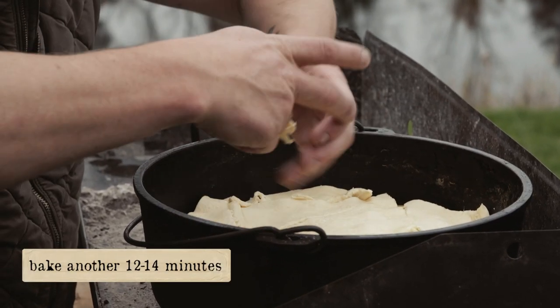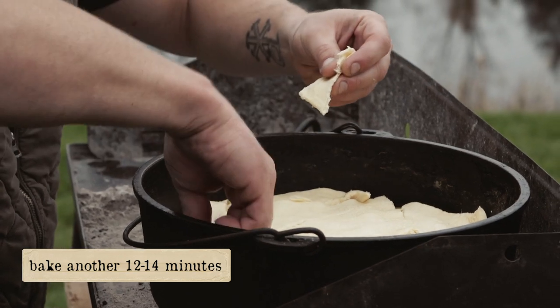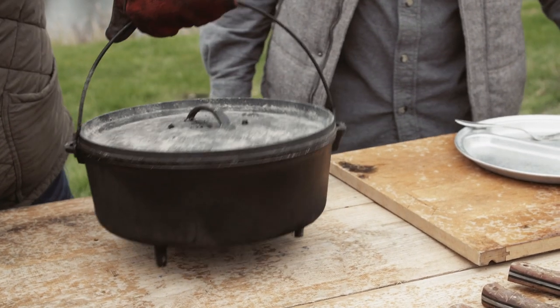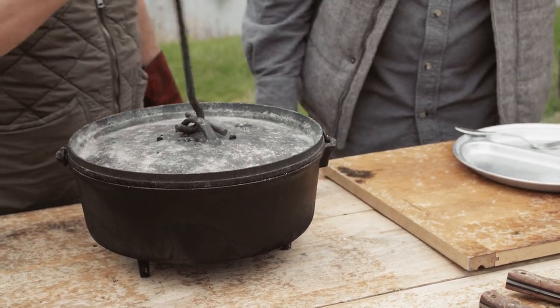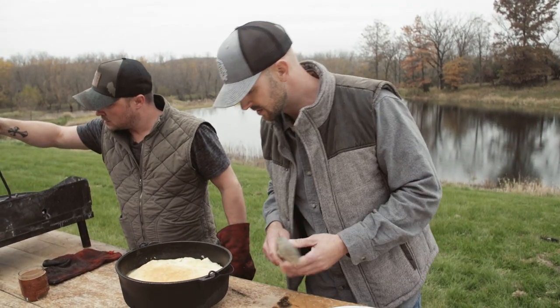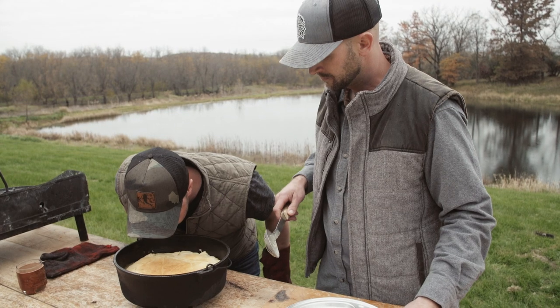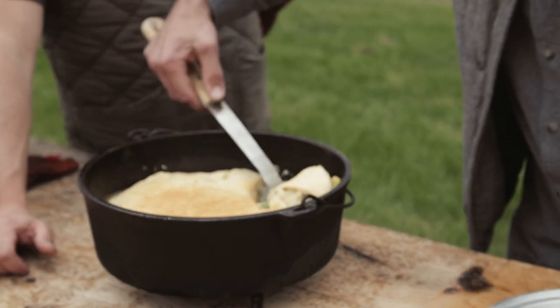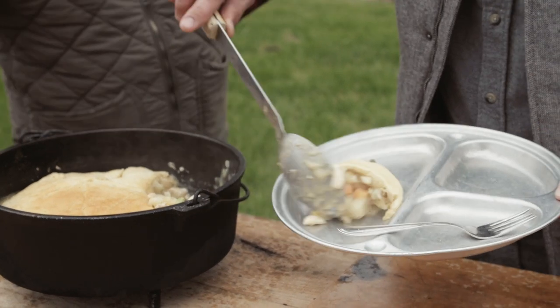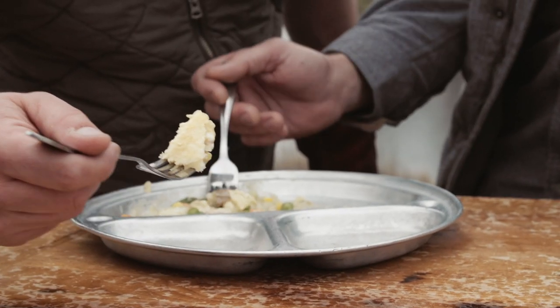We're gonna let those bake — they won't take long, just keep an eye on them. Probably close to about 12 to 14 minutes. Chicken pot pie in the Dutch oven — 12-inch Dutch oven, super easy. Get out there, start your fire, and get it done.